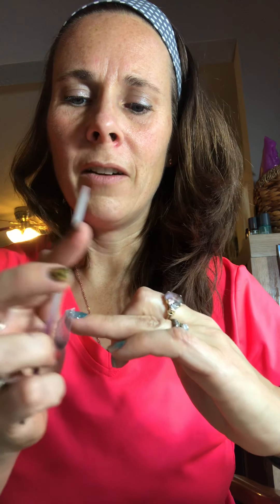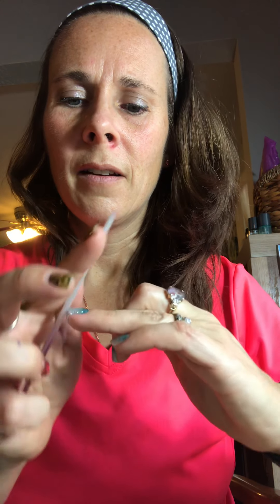You could put gel over this to make it last longer. I don't know how long these are going to last on my nails because this was literally the first time I've ever put them on, but I'm very excited about them.